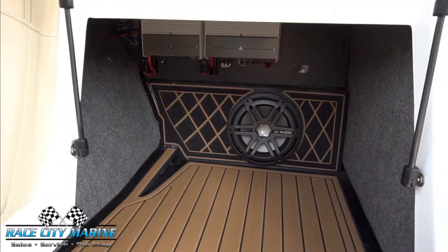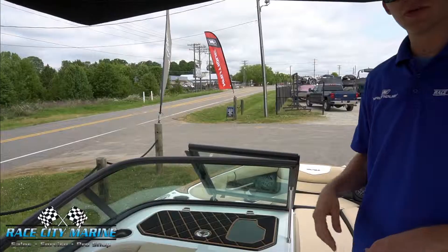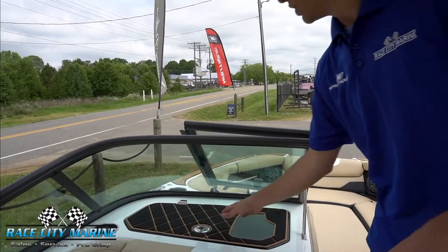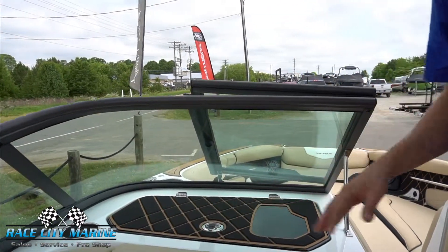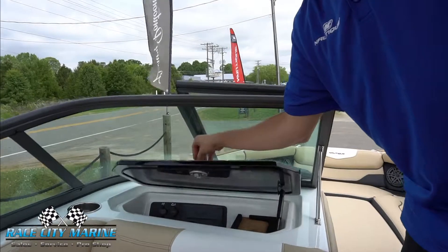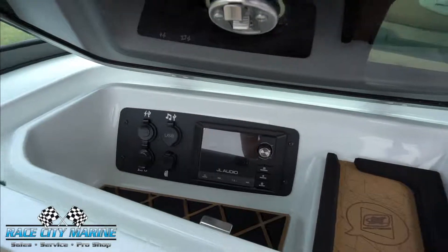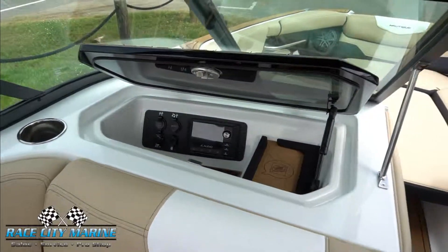Underneath this seat we have another larger area for storage as well as your 10-inch subwoofer. We also have our glove box here, which is finished with sea deck so you can lay stuff on top. It has a clear area to put your phone to keep it dry — all gasket sealed so water won't get in — and you also have your JL Audio head unit.